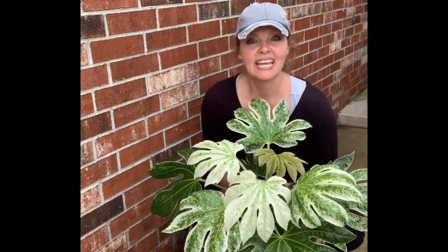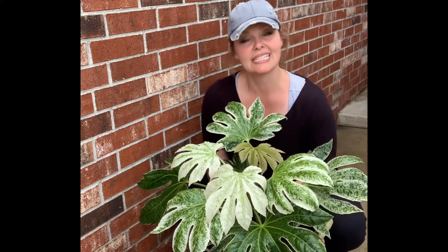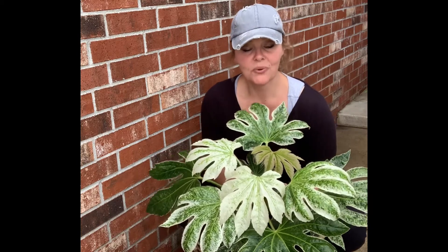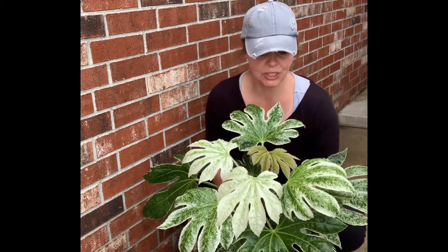I originally found this at the garden store and I thought, oh, this would be fantastic on my shady north side of the house. But as I read more it said that it did not like to be colder than 10 or 20 degrees, so therefore it's not going to be an evergreen and I'd have to bring it inside during the winter. I didn't want to dig it up, but I couldn't resist.